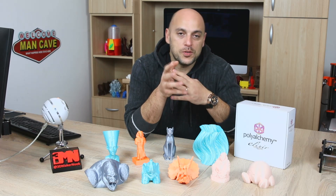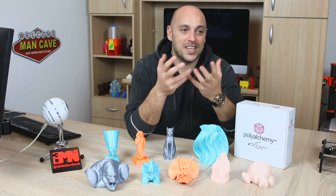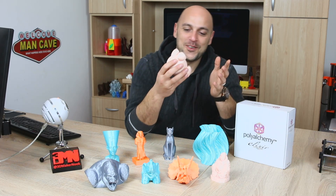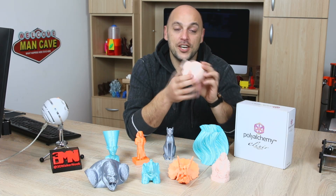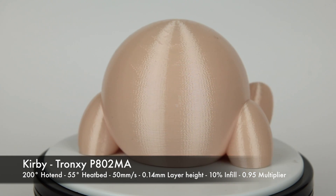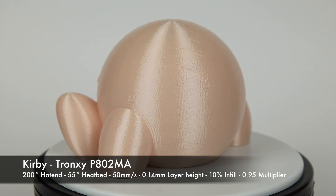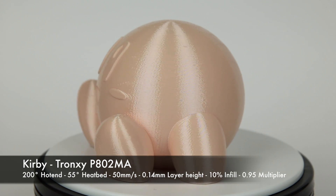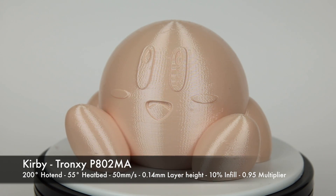I had stopped using the Wanhao Duplicator I3+ because I broke the spool holder for the Tronxi — it's all acrylic — so I was using the Wanhao's spool holder as a spool holder for the Tronxi. Anyway, I went back to the Tronxi and wanted to test the theory of speed, so I did Kirby by Chaos Cortex, printed in the Skin Elixir at 0.14mm layer height but at 50mm/s, down to 200 degrees. This kind of confirmed the theory, because you can still see ghosting around the eyes and features of Kirby. But other than that, it printed out absolutely gorgeous. The skin color is very, very light and has a beautiful sheen to it.